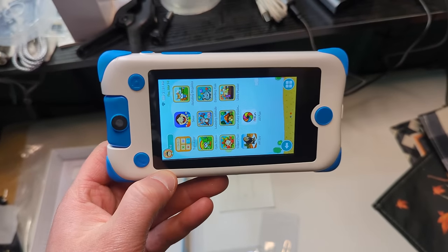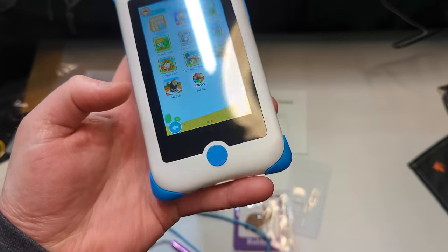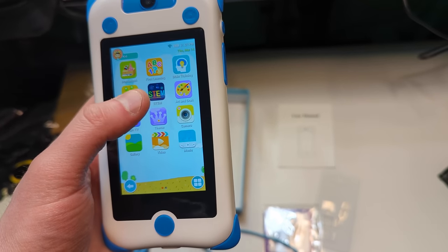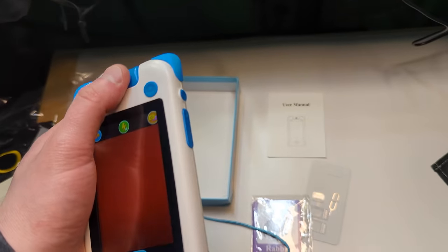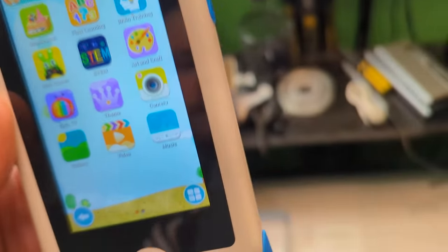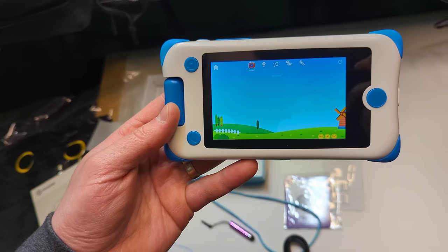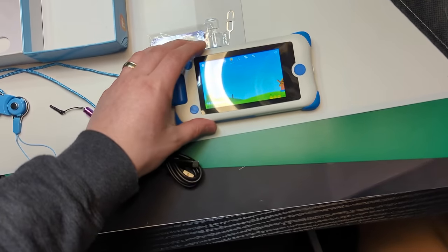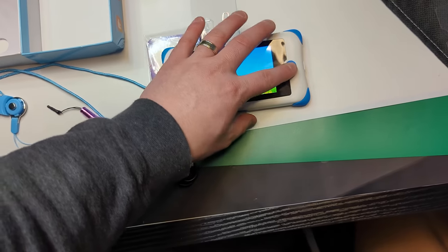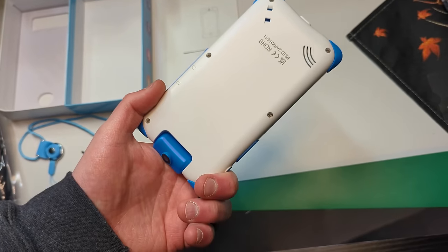It operates just like a cell phone — this is really cool. This is a great phone for kids. You can connect to Wi-Fi and so much more. Make sure you refer to the manual and the listing for more information. There are so many different things you can do on here, and the nice thing is it's safe and protected — very nice.